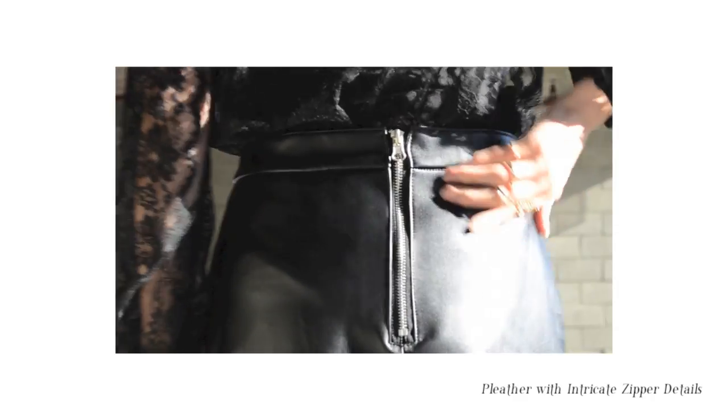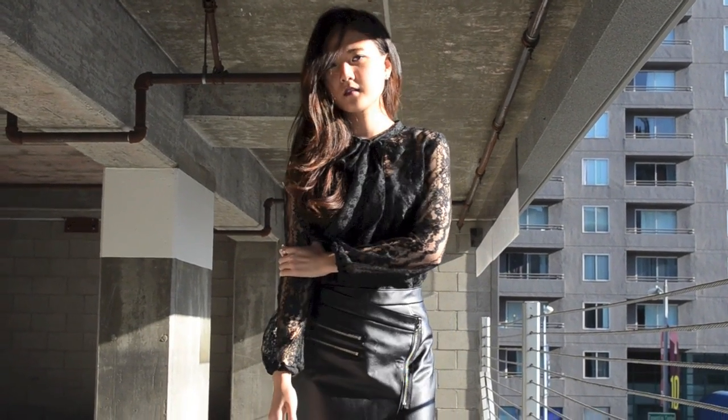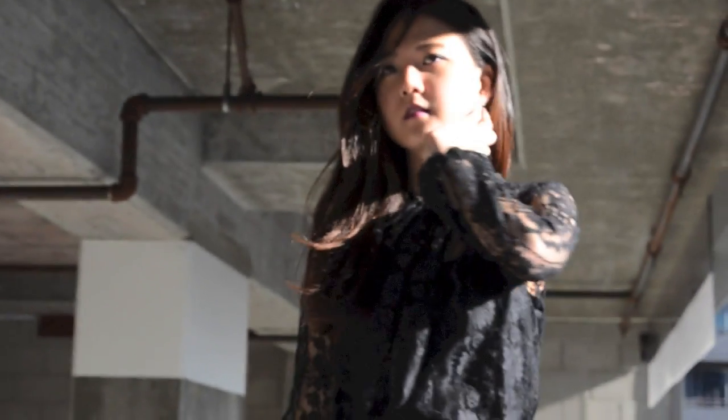We like the way how the hardcore pleather skirt is balanced out with the feminine lace blouse, and the outfit is finished off with two-year-old long boots from Aldo. Indoors, you can definitely change the boots with pumps or any other types of heels.